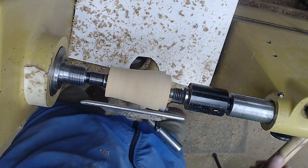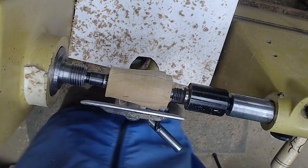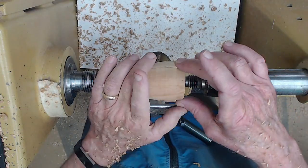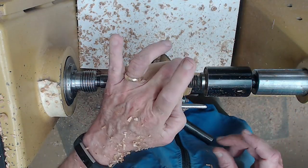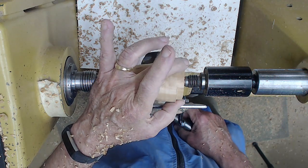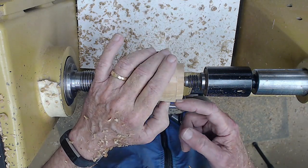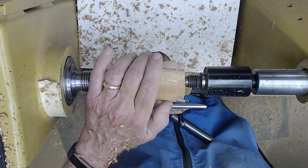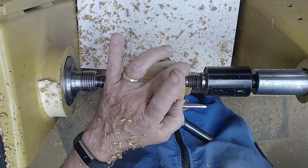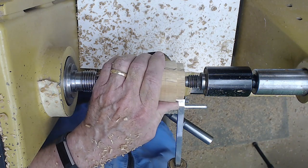Now let's talk about tenons. The crucial thing is that a tenon needs to be appropriate for your chuck. I tend to use Record Power and TechnoTool, which for their standard jaws use a parallel tenon. Your one-way Talon — same thing — uses a parallel tenon as opposed to a dovetail. A lot of times folks that buy TechnoTool see the term dovetail, and without reading any instructions they make a dovetail, then complain about why they don't get a good hold. The critical thing is it's got to actually be parallel if it requires parallel.